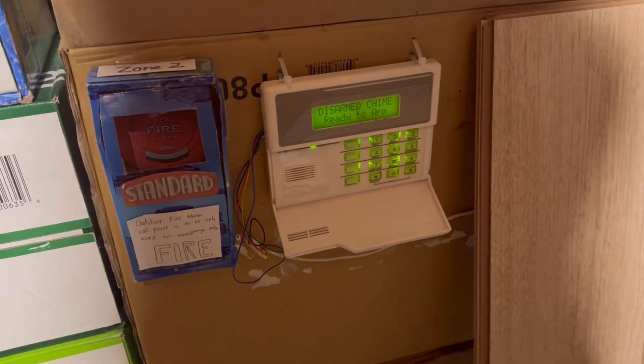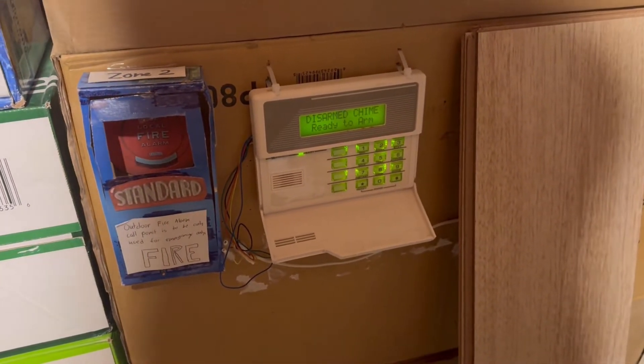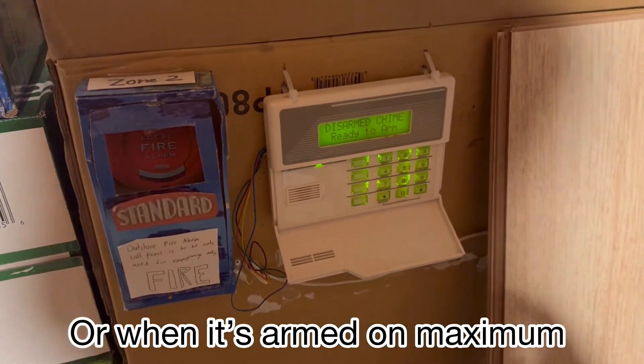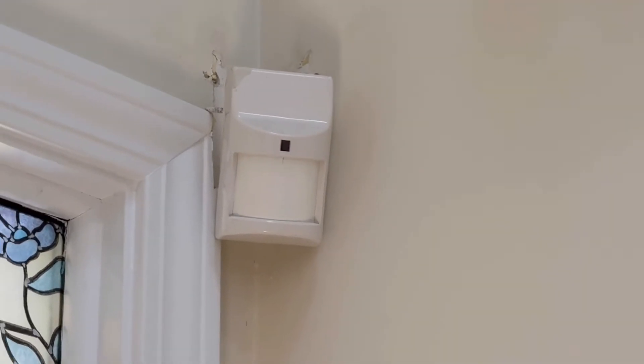It is set to zone type four, so it's only a motion detector — it just goes off when it's in range. The actual sensor sensitivity is set to the highest.